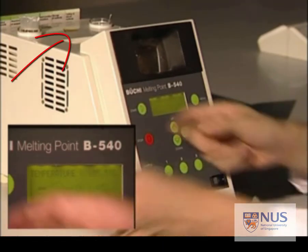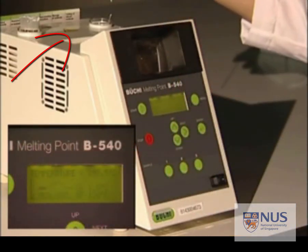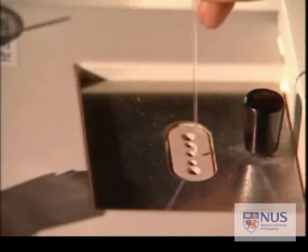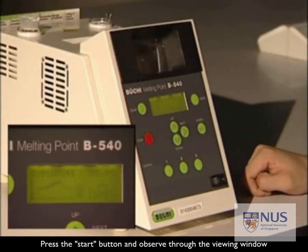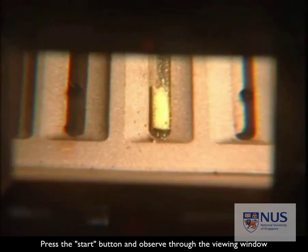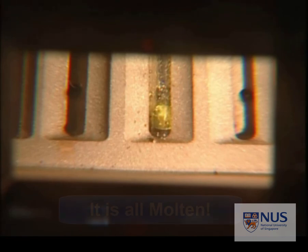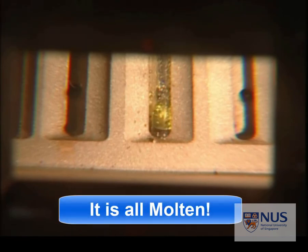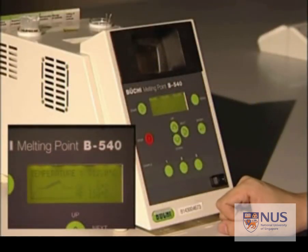Now put the capillary tube into the slot on the top of the melting point machine. Press the start button and observe the melting of your sample through the viewing window. Of course the window can only allow one of you to observe through it. Slowly all the sample has been melted — it's all molten. This gives the melting point range of the sample.